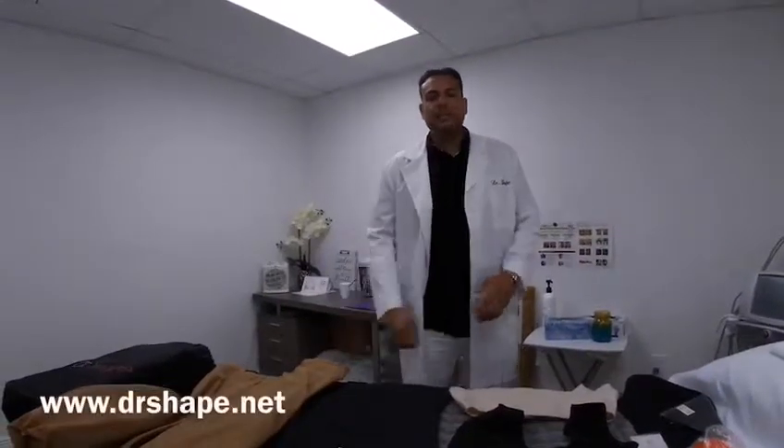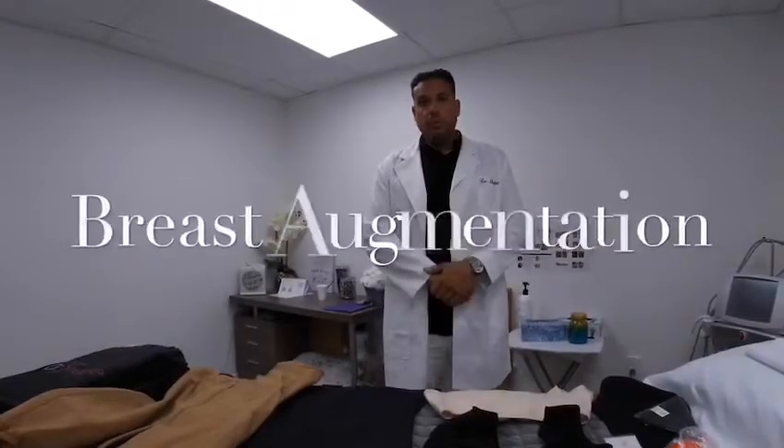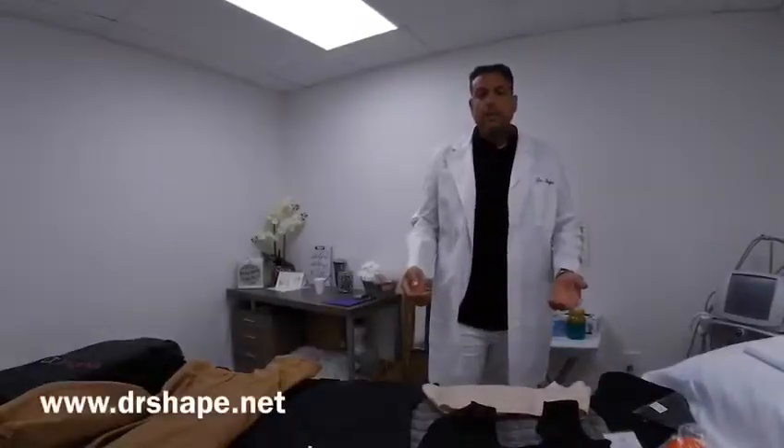Hello, I'm Roy from Dr. Shape, and today we're going to discuss post-operative care for breast augmentation surgery. We want to make sure you guys follow your physician's specific instructions for post-operative care.